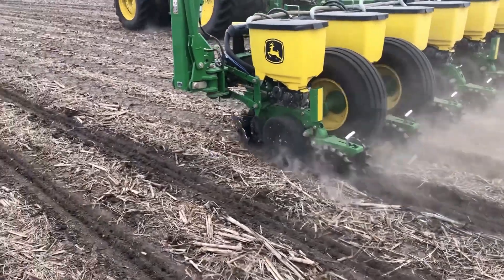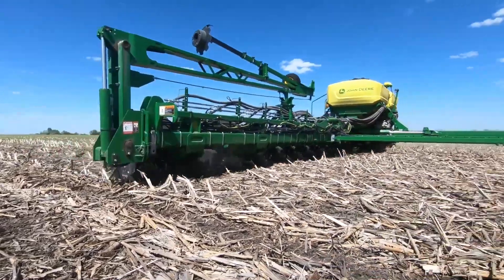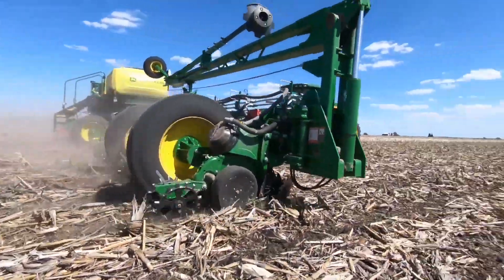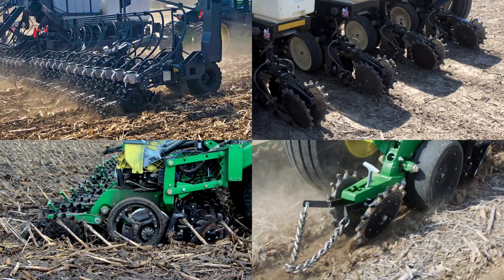Closing the seed trench is a critical step on the road to even germination and increased yields. It's the final step in a process that started in the fall and winter when you invested time and money into planning for seed, fertilizer, herbicide and other inputs.